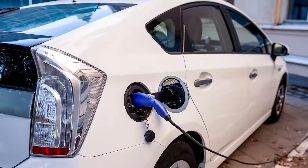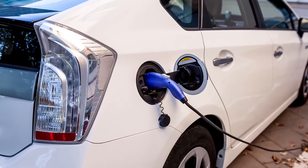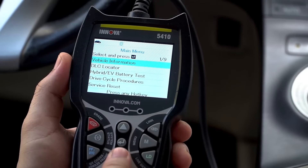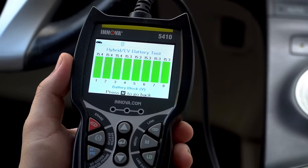If your vehicle is hybrid, your 5410 has the ability to diagnose your vehicle's hybrid battery system and uncover any charging issues. With your 5410 plugged in and linked, press the menu button and select hybrid EV battery test to view the test results.